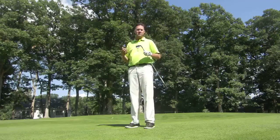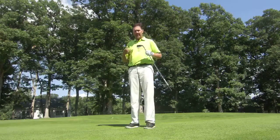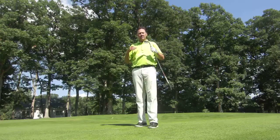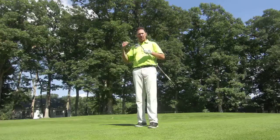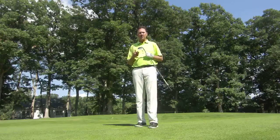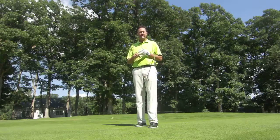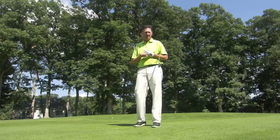Hi, this is Bill Abrams from Golf Solutions Academy at Balmoral Woods. Today I want to talk a little bit about club fitting, especially with the irons. This is an area that a lot of players are gaining traction with, especially our players here at Balmoral Woods. Two of the hallmarks of our business here are expert professional instruction and expert professional equipment fitting.